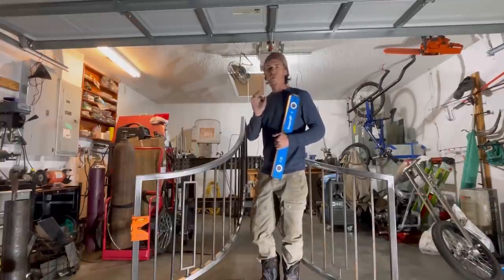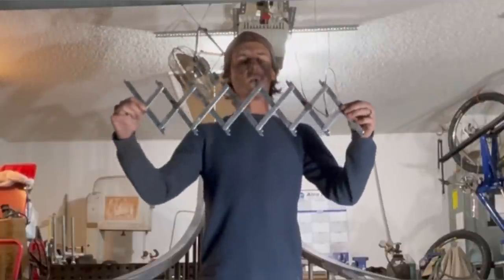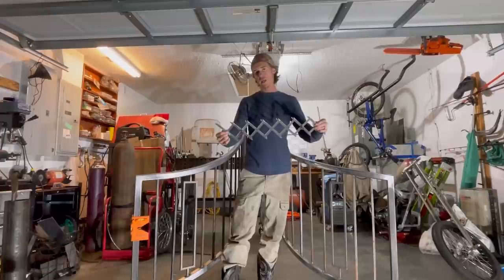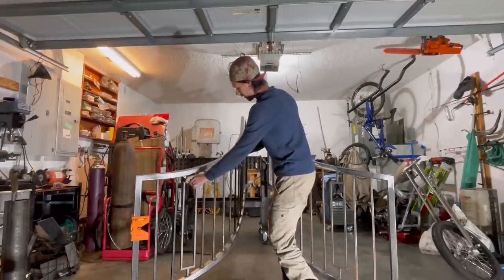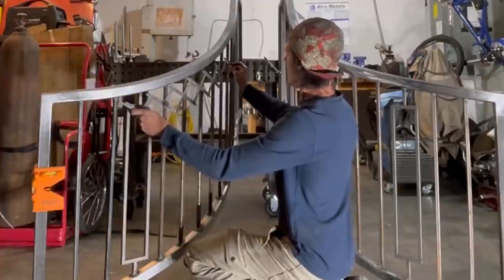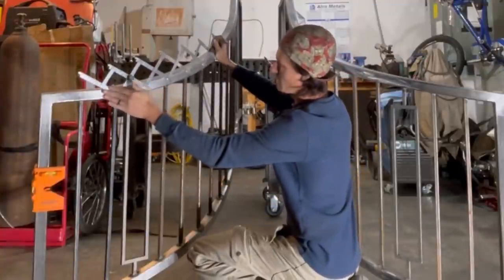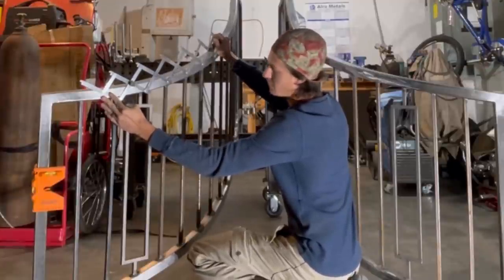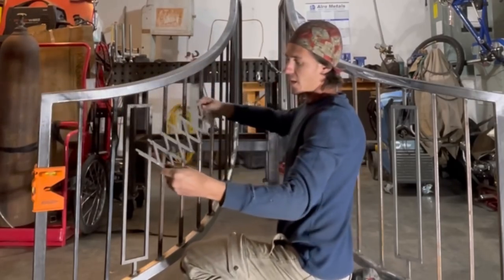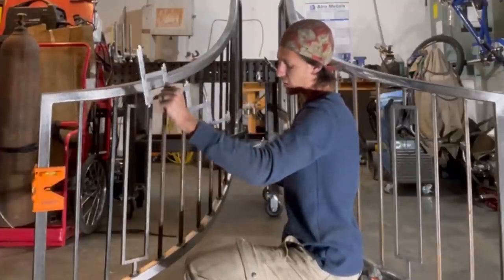This next tool is an absolute must if you're going to be in the handrail game. And what this is, is a picket finder. This can be used for carpenters who make pickets for outdoor decks and railings, or it comes in really handy for guys like us. What I like about this one is it's so flexible that you can go ahead and use it on a curved railing, and that's what I did. I went ahead and found out what my spacing was going to be, then laid it on. With it being two-dimensionally curved, it was a whole pain in the ass — I did a little at a time. As you can see, I can get about four marks at a time. This is an absolute must if you're in the railing game — it makes lining pickets up a cinch.